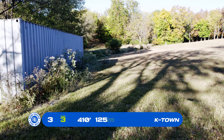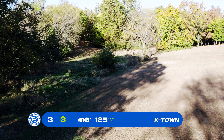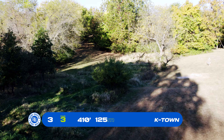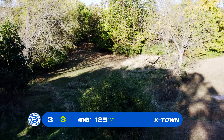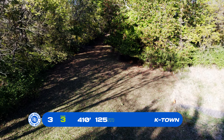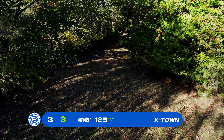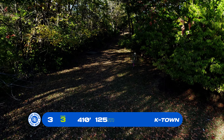Basket number 3, par 3, 410 feet. You can lay up before the tall grass or try to push and go over it. Most of the time you're going over, trying to land in the open space, then you have a little bit of ways to go to get to the basket over on the tree line to your right.